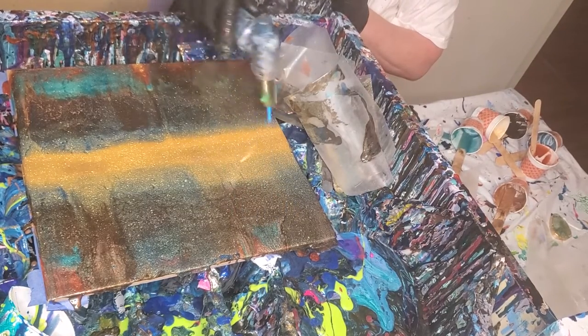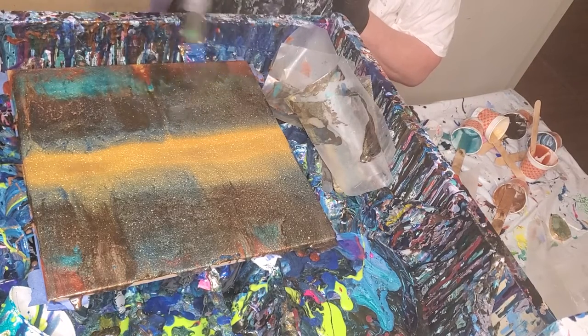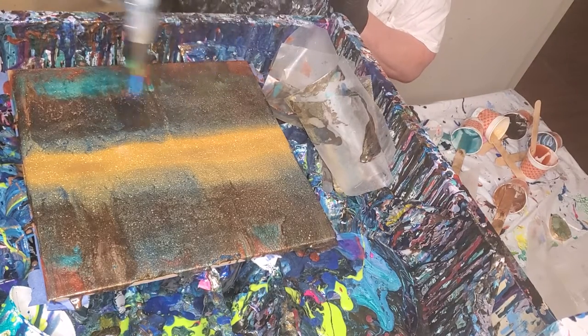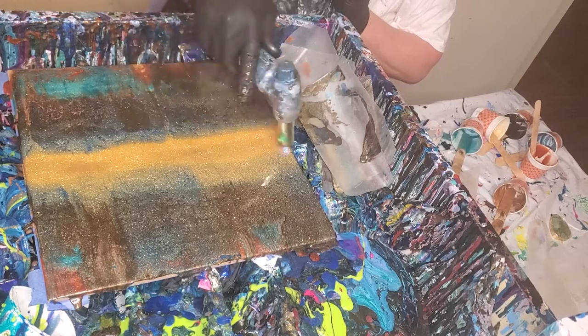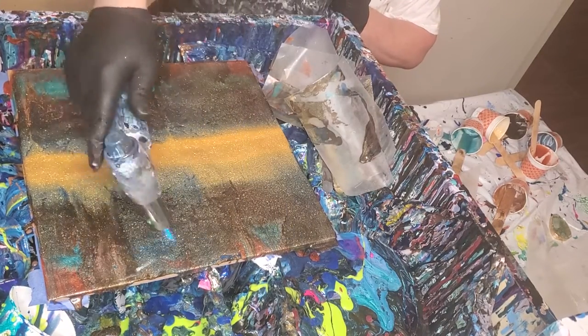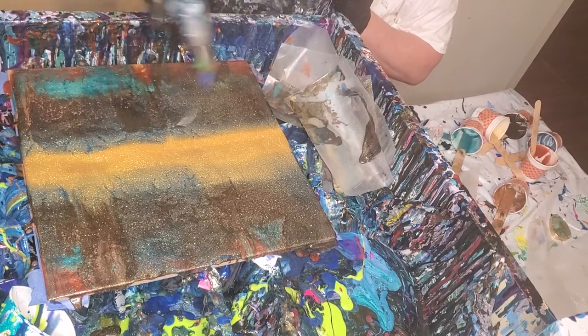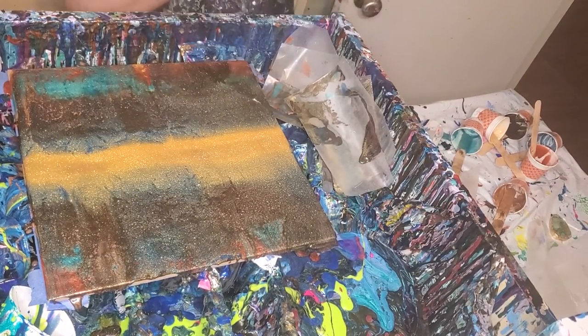I keep trying to use this one paint with resin and it just won't work. It's DecoArt's Heal. I don't know if y'all have had that problem, but every time I add that paint to the resin it hyperactivates, it comes up, it just won't work. I don't know why.